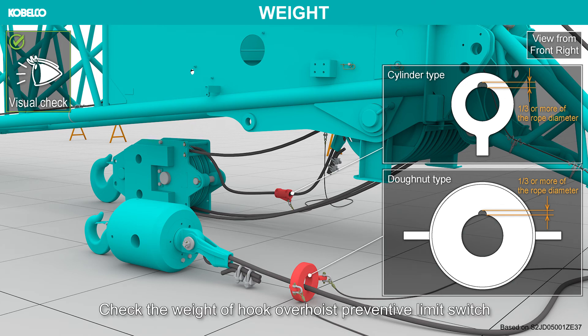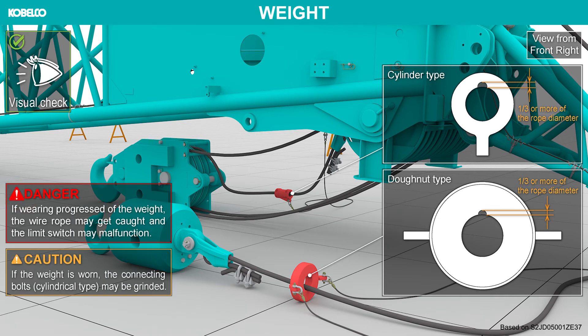Check the weight of the hook overwind prevention limit switch for wear, and if worn, replace it immediately. If wearing of the weight has progressed, the wire rope may get caught and the limit switch may malfunction. If the weight is worn, the connecting bolts may be ground down.